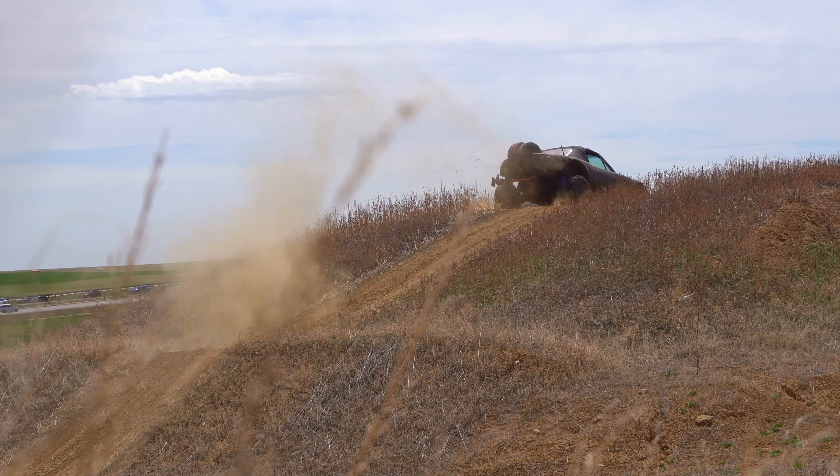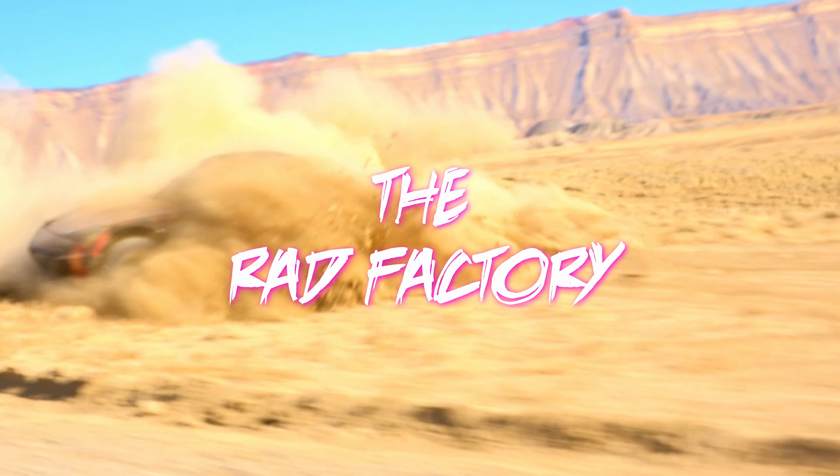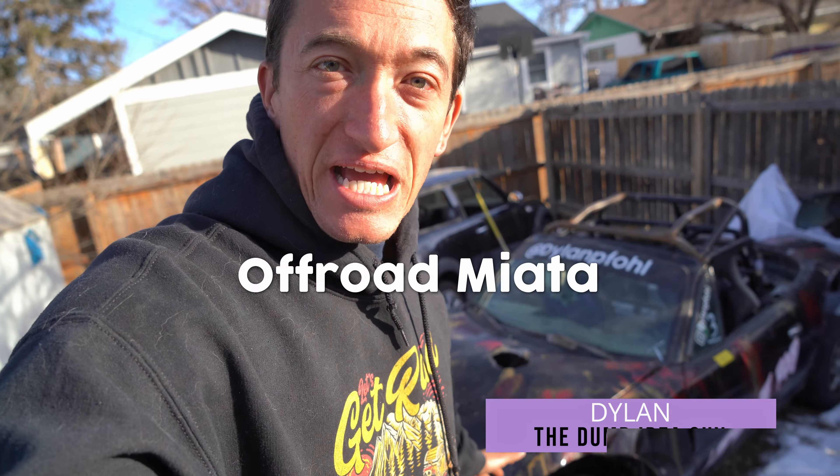My off-road Miata is the funnest car I've ever owned, but she took some abuse. So we're gonna take everything we learned in version one and build the ultimate off-road Miata.